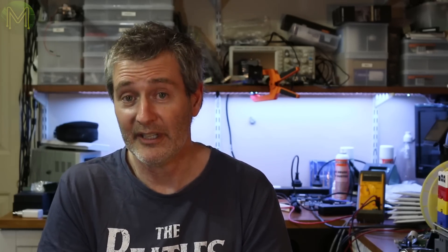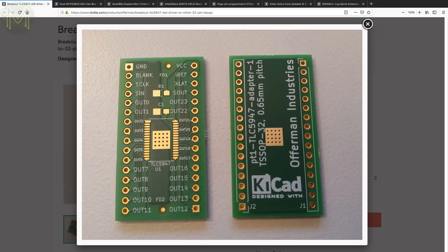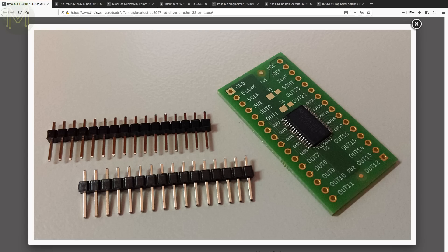Over at my favourite store, Tindie, there's a bunch of really cool things. You can pick up a TLC5947 breakout board — a constant current LED driver providing 12-bit PWM control over 24 LED channels. It uses an almost-SPI interface, and the boards are daisy-chainable, so you can theoretically chain as many as you want.